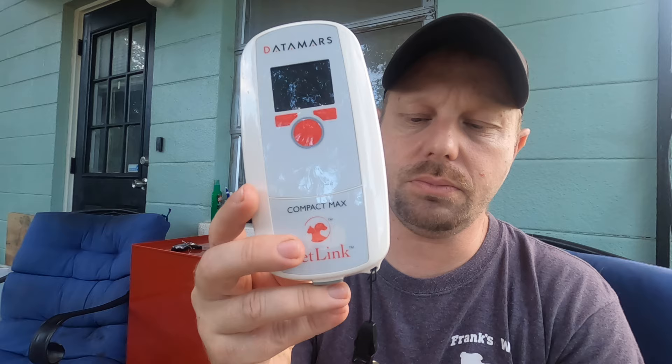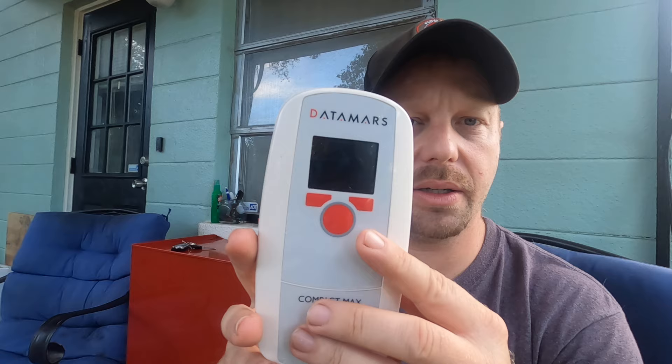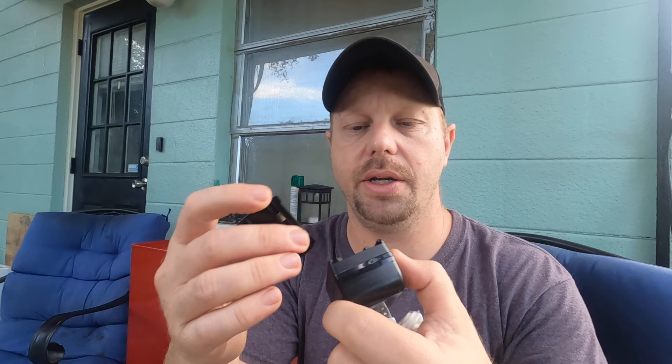The Data Mars chip scanner comes with a lanyard. I put it on there because it's sensitive — if you drop it, it won't work. So slip this around your wrist, especially if you have a dog or cat that's fumbling around or anxious. In the box you get a brief description of how to use it, a USB charging cord, and a wall adapter to charge it. Always keep it charged. Even if you just need it for your local community, buying one saves a lot of time and stress versus bringing the animal to a vet clinic that may be closed on a weekend.